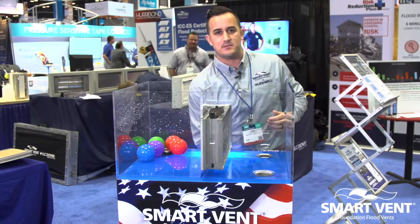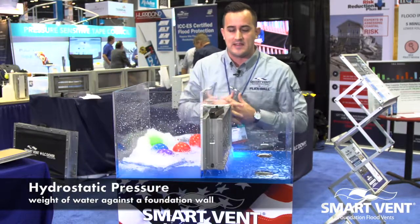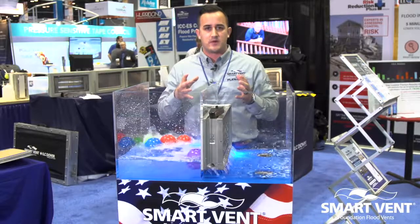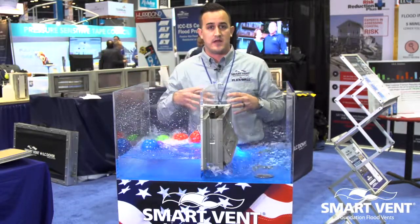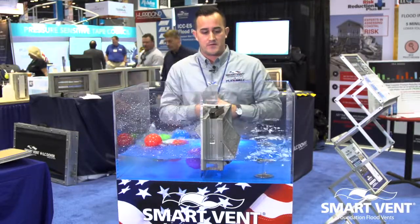What we experience during a flood event is immense hydrostatic pressure. So the purpose of a foundation flood vent is to equalize that hydrostatic pressure to prevent the foundation from collapsing or the buoyancy force of the home lifting off its foundation.